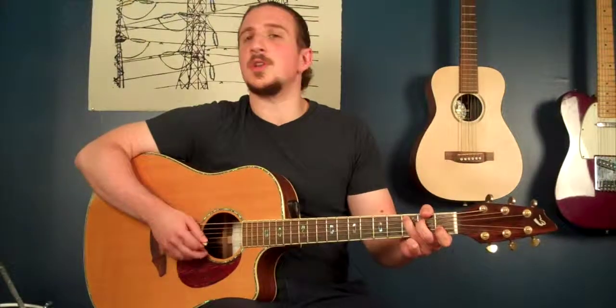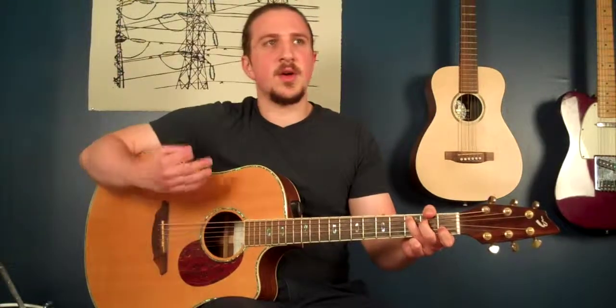Let's try playing along with that a couple times. I'm going to count this in. We're going to do it super slow. I know this is a little tricky.